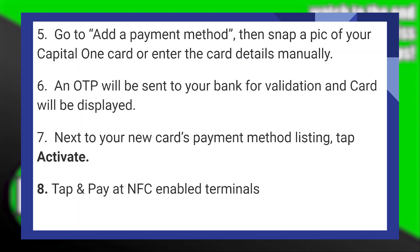Now go to Add a Payment Method. Then snap a pic of your Capital One card or enter the card details manually.